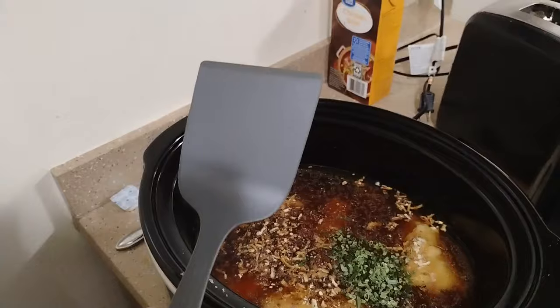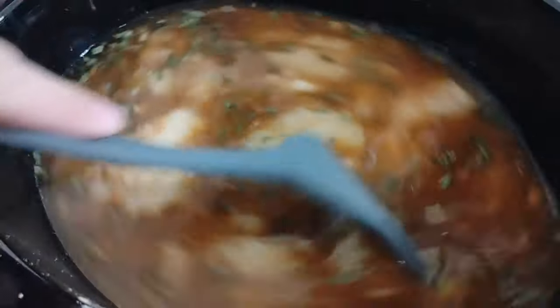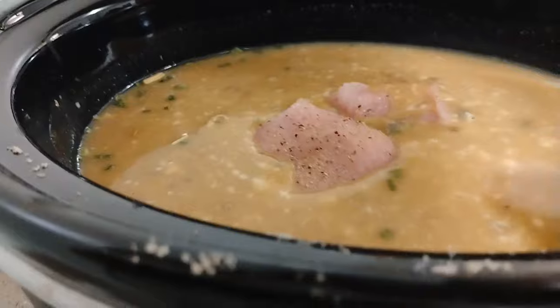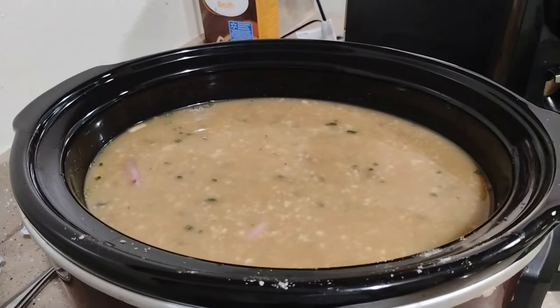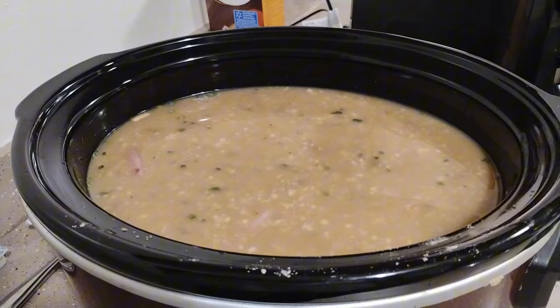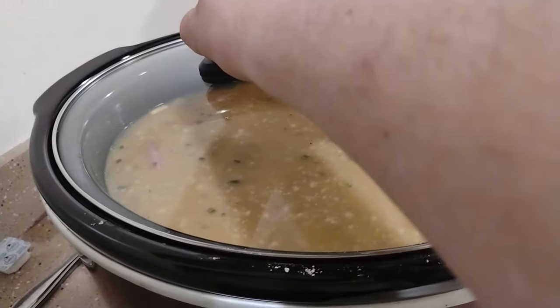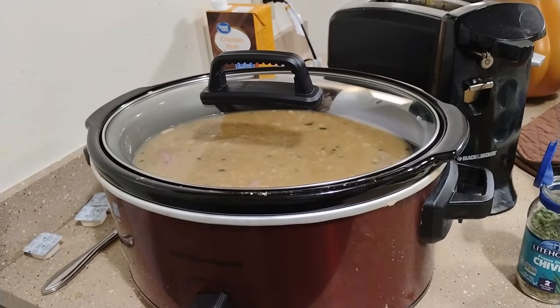Give it a good mix around. Once it's properly mixed around, go ahead and put your turkey breast in there. Once all your turkey breasts are in the Crock-Pot, go ahead and set it on low for eight hours. Alright, see you in eight hours.